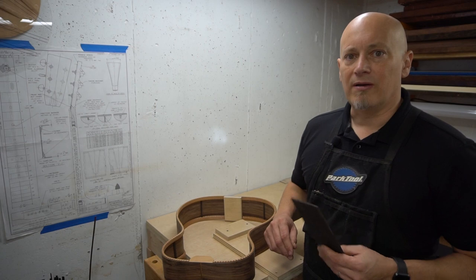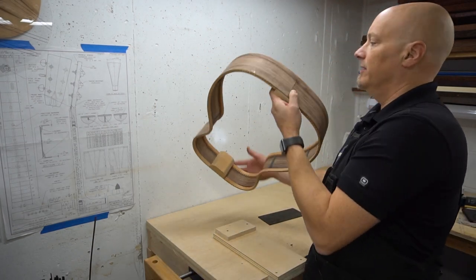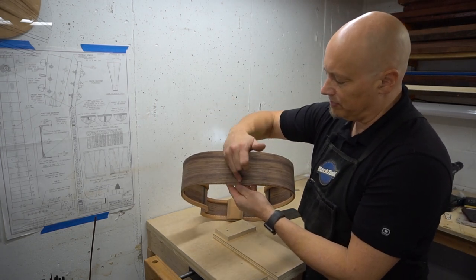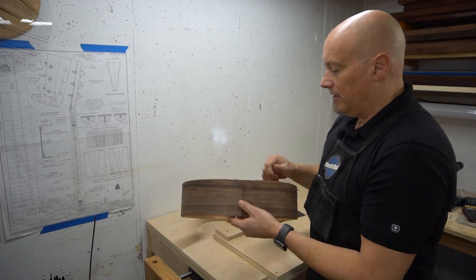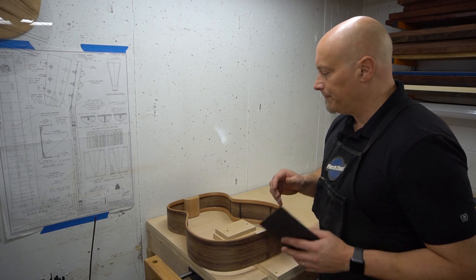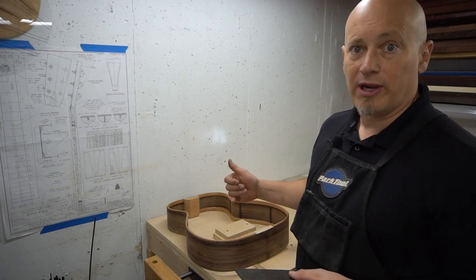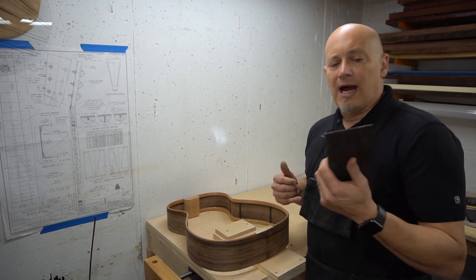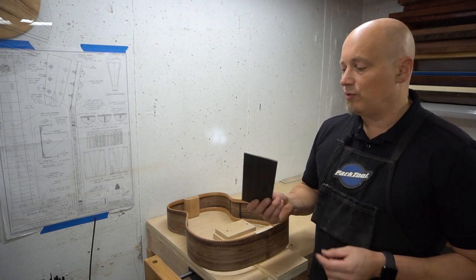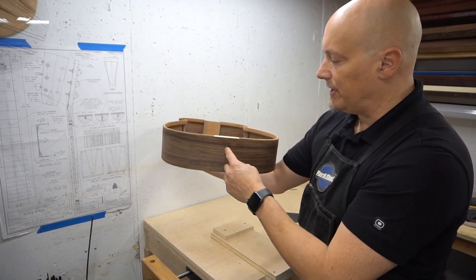Now we are going to work on the end wedge. The end wedge is the decorative strip that is going to cover the two seams right on the end of the tail block. Typically you want to match your end wedge to whatever you're going to use for the bindings. I'm using ebony on my bindings so I'm going to use ebony on the end wedge. Those bindings are going to come around and tie into this end wedge.